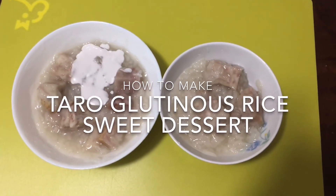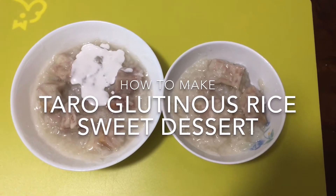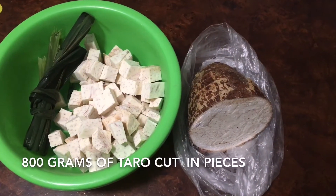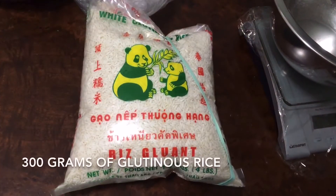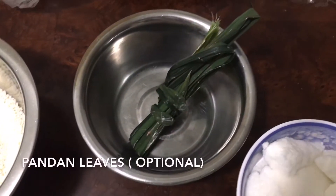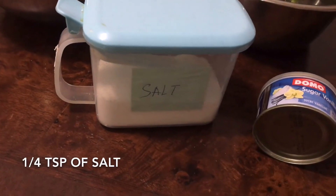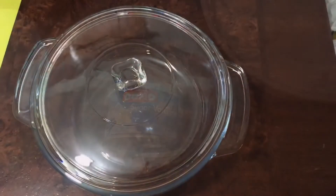Hello everyone, today I share with you how to make taro glutinous rice sweet dessert. Ingredients: 400 grams coconut milk, 800 grams of taro cut in pieces, 300 grams of glutinous rice, some pandan leaves (optional), 450 grams of sugar, quarter teaspoon of salt, quarter teaspoon of vanilla sugar. You will need a 9-inch microwave safe container with lid.